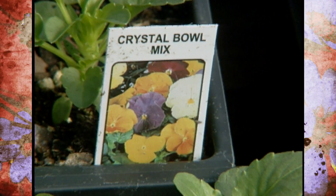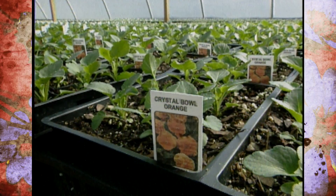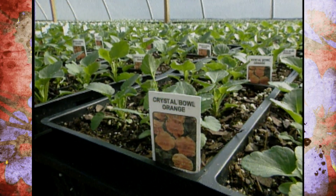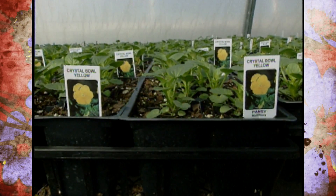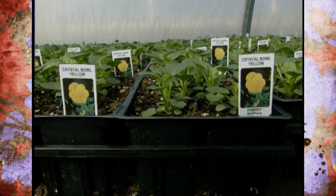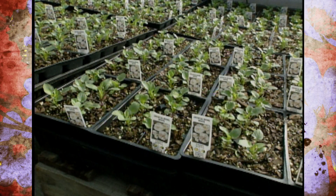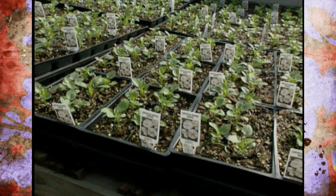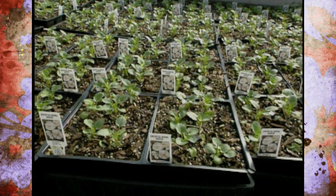I'm seeing more of a trend in people wanting that massive color — they have more flowers per plant. On the Crystal Bowl series, I've counted 25 blossoms on a mature plant, on a single plant. There are about seven colors in the Crystal Bowl variety.